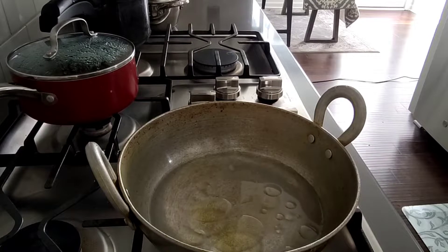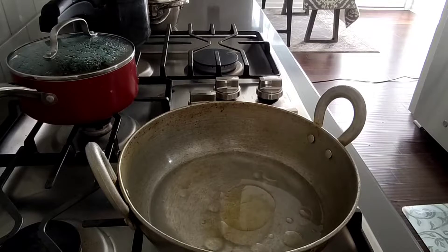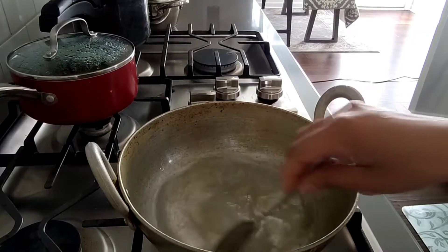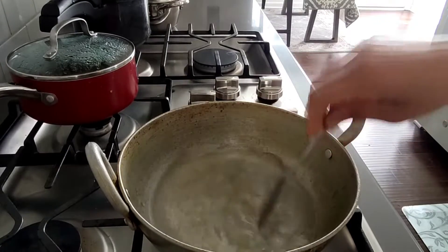It will be very easy to make this snack with an Indian style. So I put in the chawel — almost 1 tablespoon of salt and 1 tablespoon of oil.